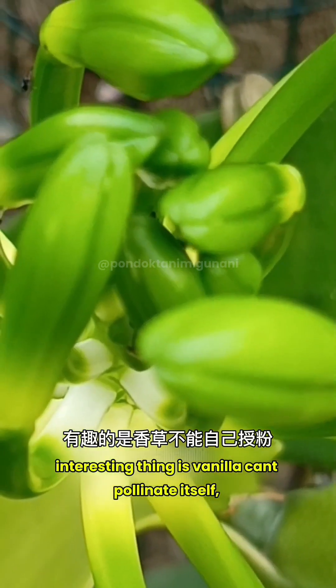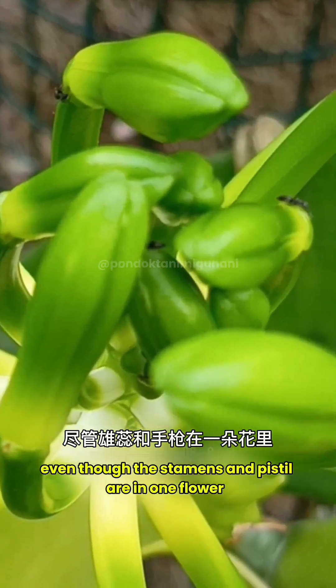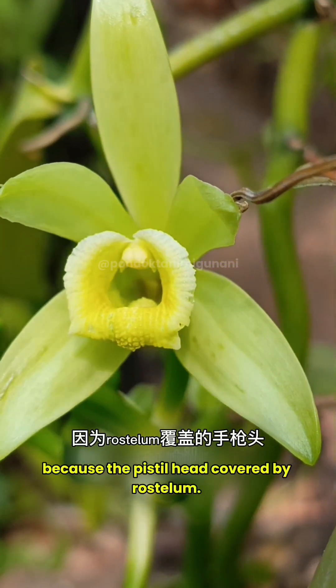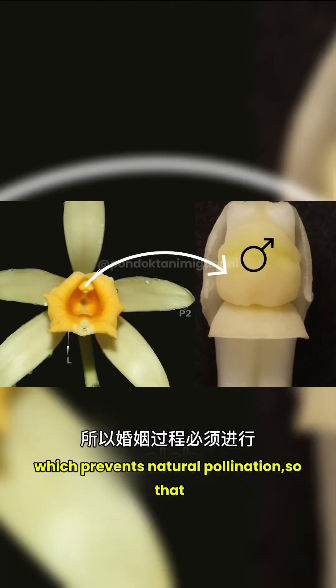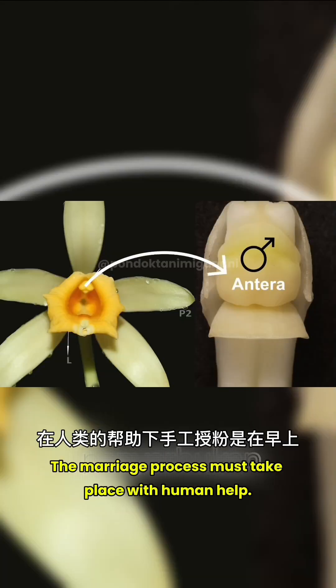Interestingly, vanilla can't pollinate itself, even though the stamens and pistil are in one flower, because the pistil head is covered by the rostellum, which prevents natural pollination — so the fertilization process must take place with human help.